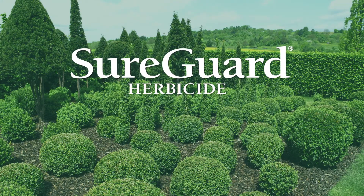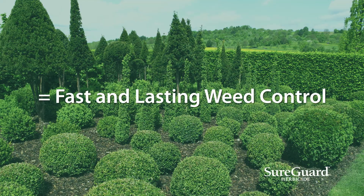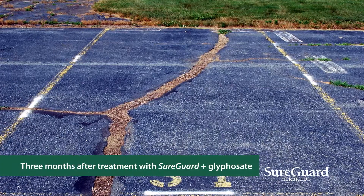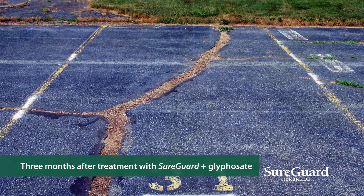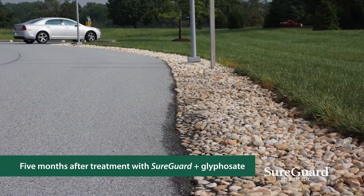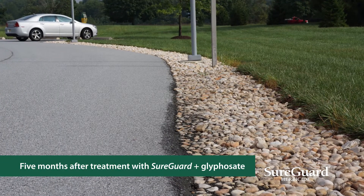For optimal weed control in landscapes, use a mixture of SureGuard herbicide plus glyphosate. A tank mixture of SureGuard plus glyphosate provides faster and more effective weed control than glyphosate alone, plus the combination has the added benefit of keeping weeds out long after application.